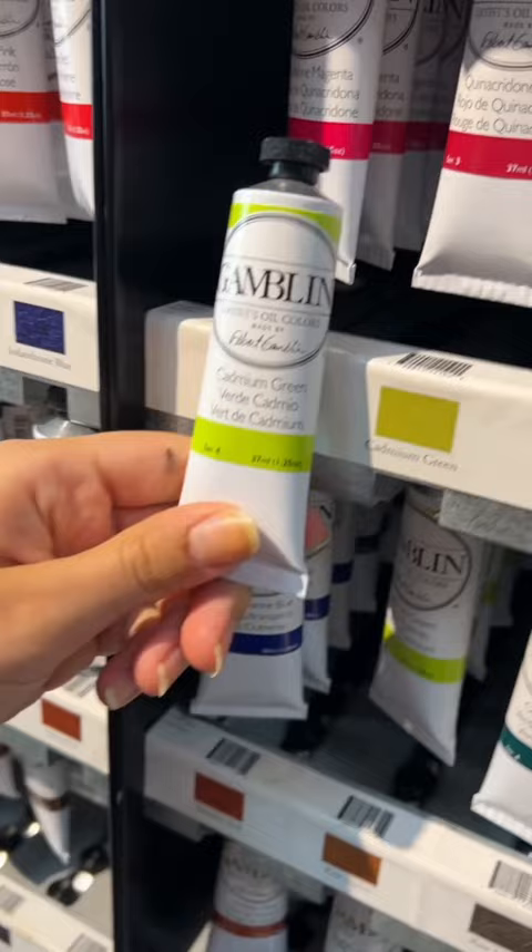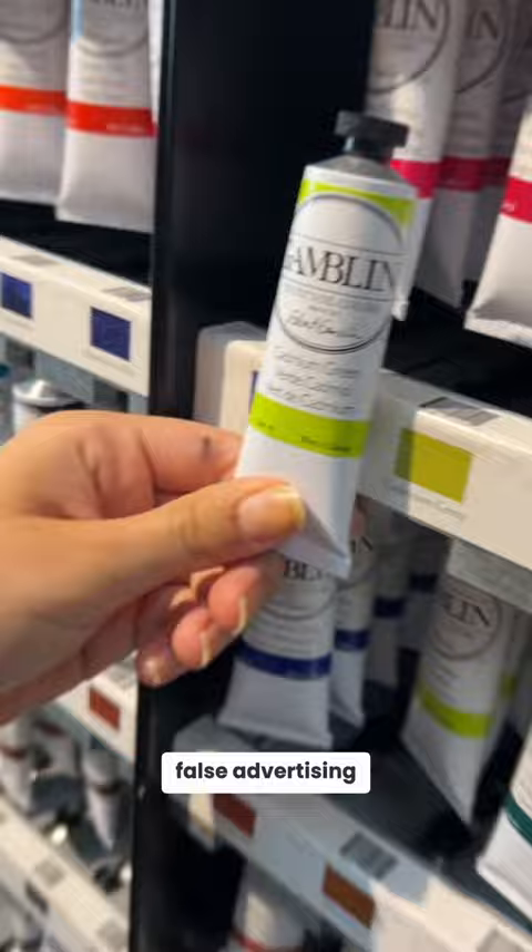It's called cadmium green here. Look at how different the sample is — what the heck is going on? That's like false advertising. Open the cap. It's really bright. I don't think I like that, I don't trust it. That's not great. The search continues. Going back.